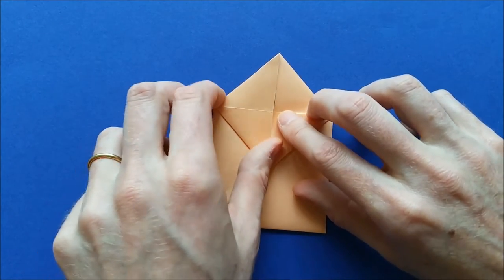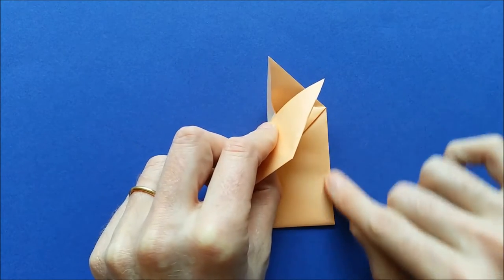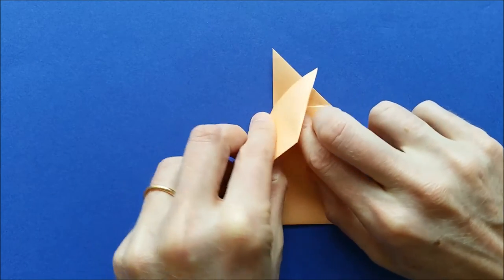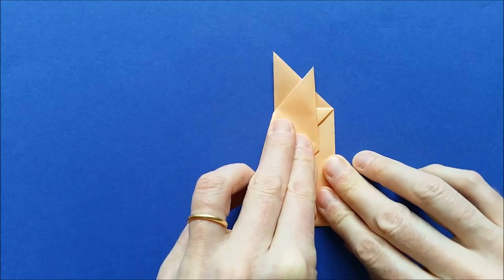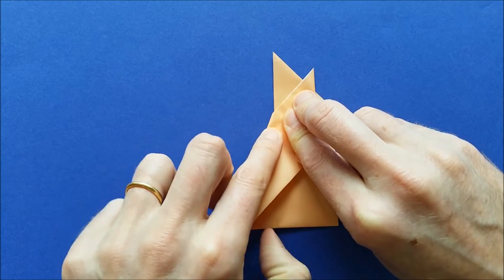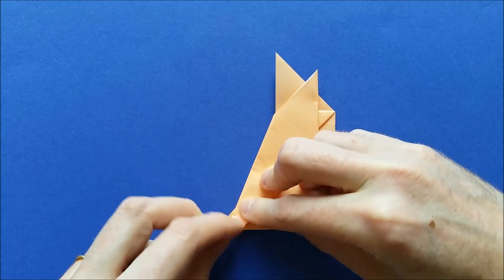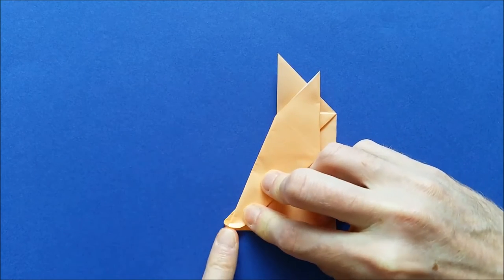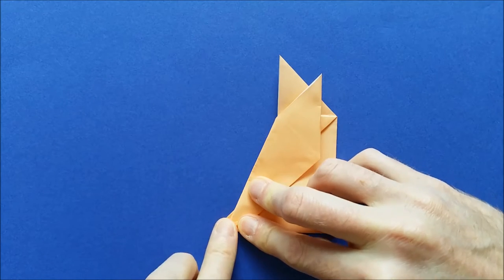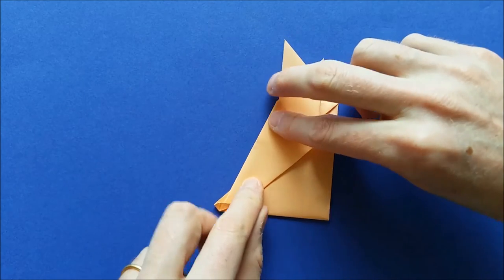Then we're going to fold the ears, starting from this point here. We're going to make this edge parallel to this edge. So when it is parallel, from this point, you can mark the fold. Don't go all the way — when you reach the bottom here, you need to flatten the fold like this. Then fold the ear in the middle.